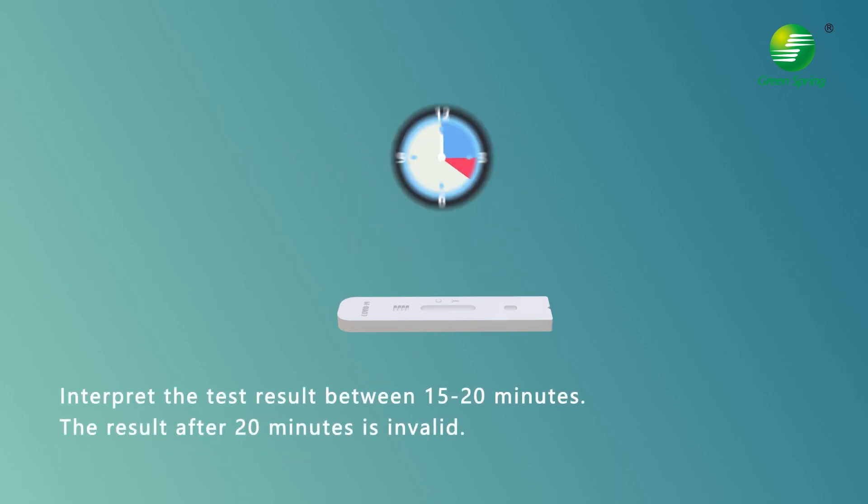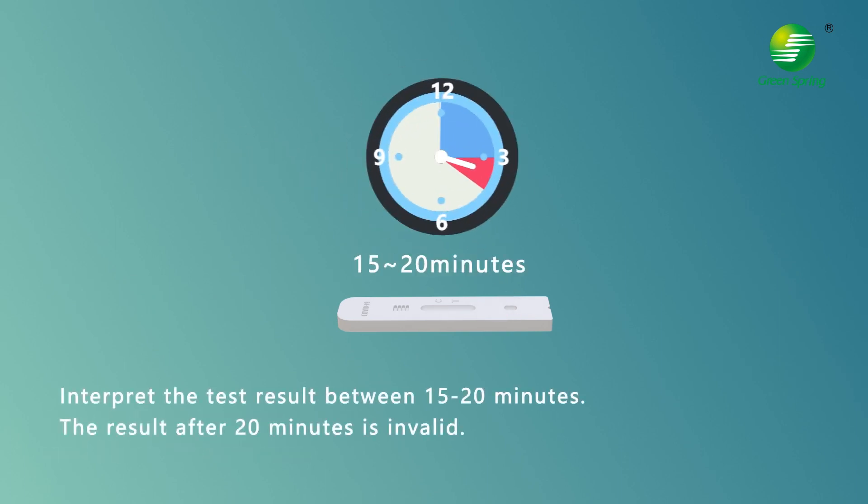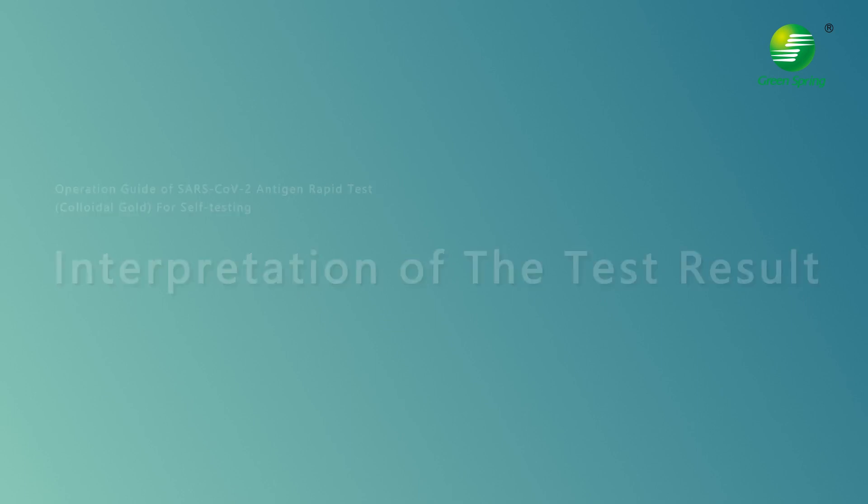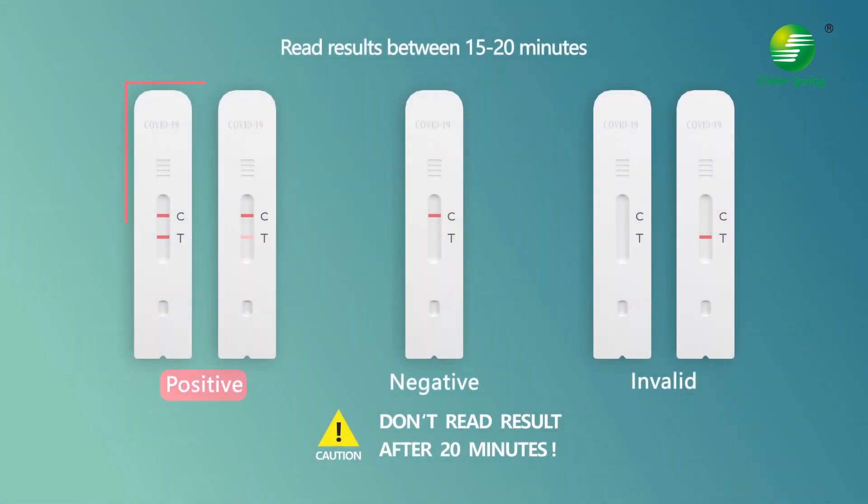Read and interpret the test result between 15 to 20 minutes — any result after 20 minutes is invalid. For a positive result, a colored line is visible in both the test line region (T) and the control line region (C). For a negative result, only a colored line is visible in the control line region (C), with no line at the test line (T).